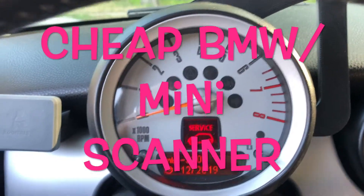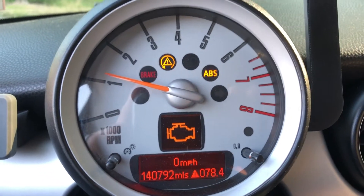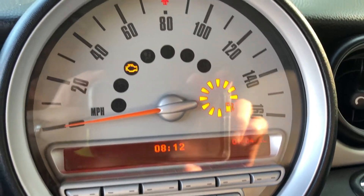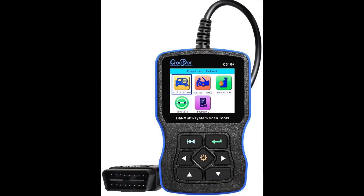Hey guys, today I'm going to show you how to fix any alarm shown on your Mini Cooper. This morning I found that the engine check light has been turned on. But don't worry, we can fix it very easily as long as we have a scanner for BMW Mini.